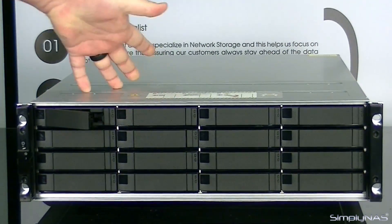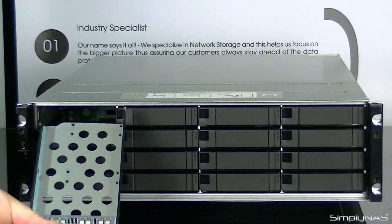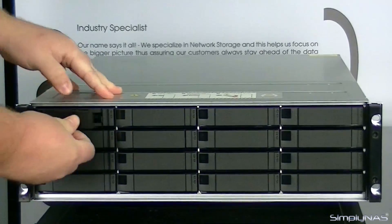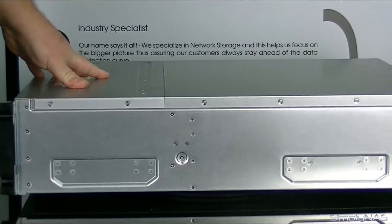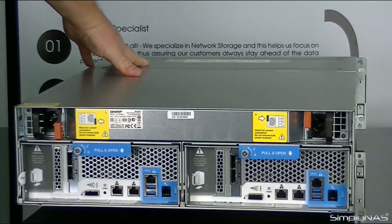Drive trays are very easy to work with. Pull them out — that's your standard drive tray for this unit. Now let's take a look at the back real quick. Moving to the back of this unit, you can see along the side you have all the mounting holes for the rack rails.